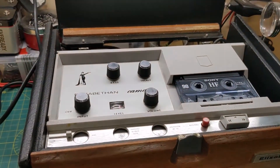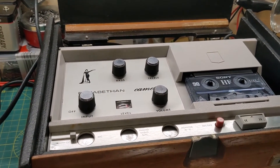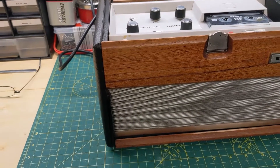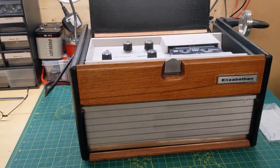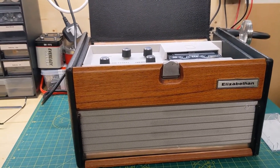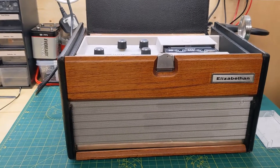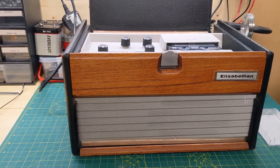I've changed some of the capacitors in there and tested it — everything wasn't too bad. I had a bit of a nightmare because on the cassette deck side there was one of those three-legged variable resistors for the tape speed, so it was running a bit slow on one of my test tapes. I thought I'd give it a tweak and the whole thing collapsed — it's just rusted to bits.